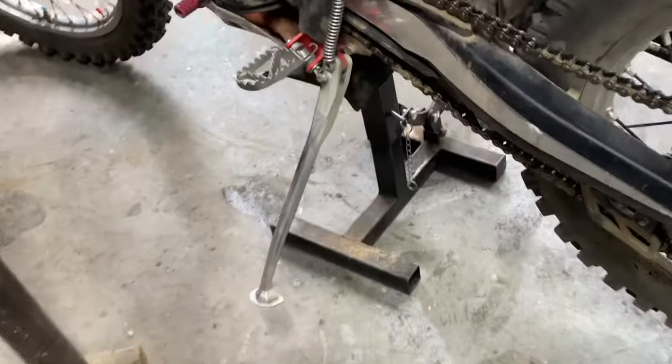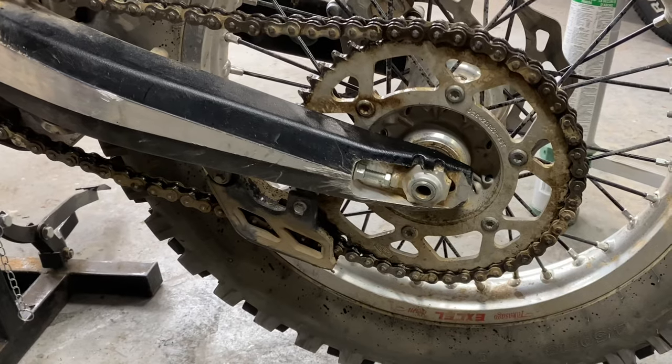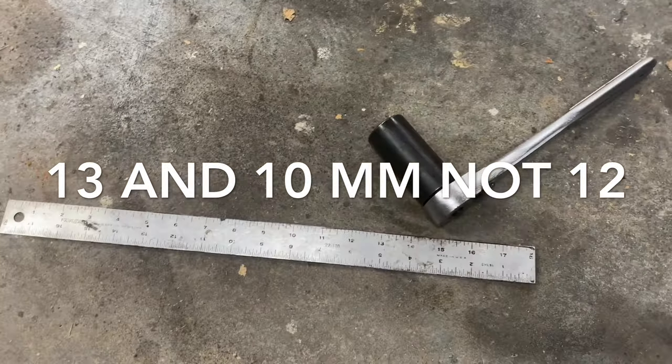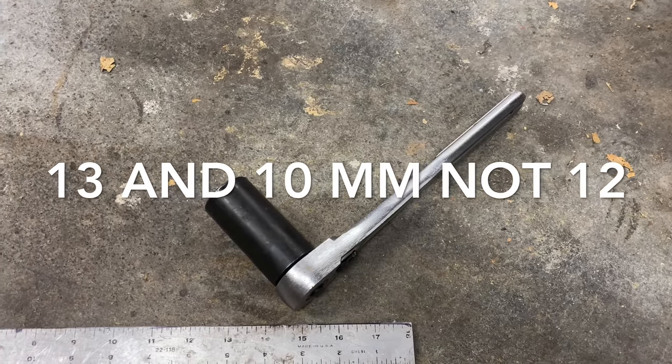Anyway, the tools you're going to need are a dirt bike stand to get your rear wheel up off the ground. Yep, the dirt bike is dirty — I do ride it. You're going to need a 13mm and a 12mm wrench, a ruler, and a 27mm socket or wrench.